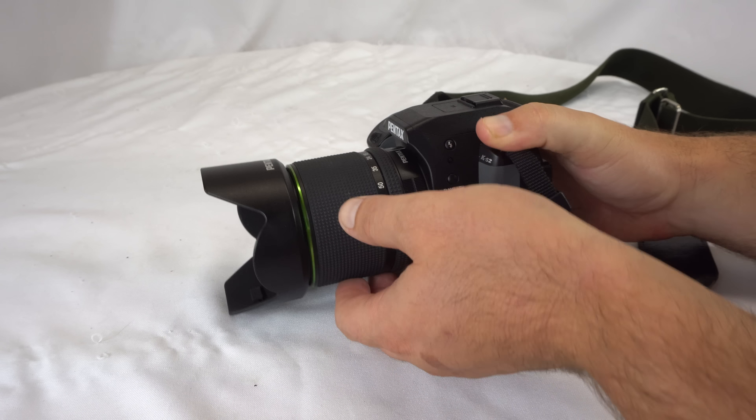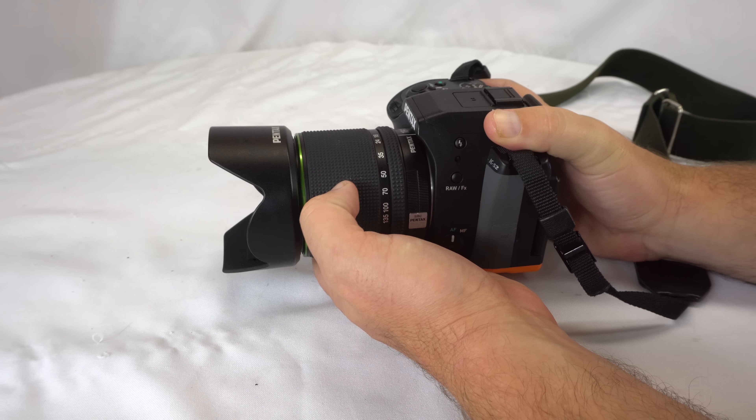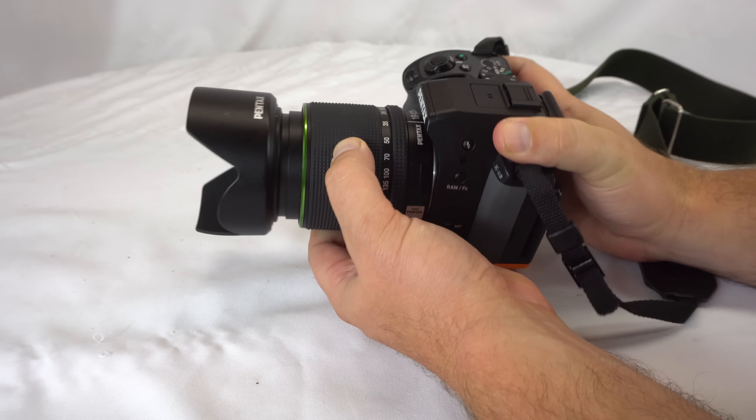Another lens review. This is the 18-135 lens by Pentax. This is a weather resistant lens and very popular. You can see here it extends out. It's very lightweight.